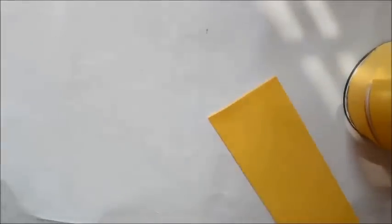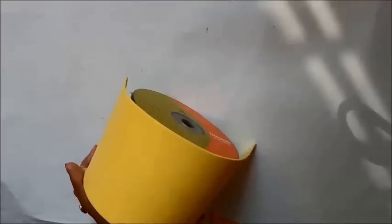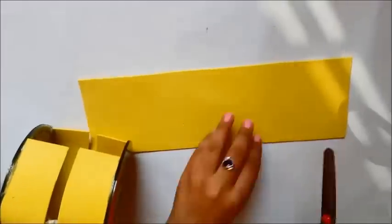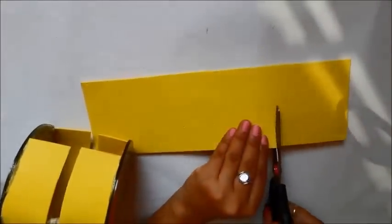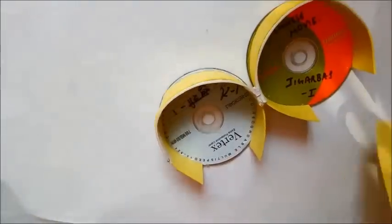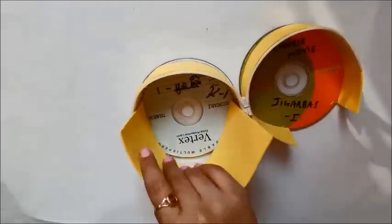You can measure using a tape or scale, or simply place the foam sheet on the CD to estimate the size — that's what I'm doing. I'm using the toothpick again to mark the sides, since you don't want visible pen or pencil lines on your purse. If you do make lines, you can hide them with stones or a different color foam sheet.